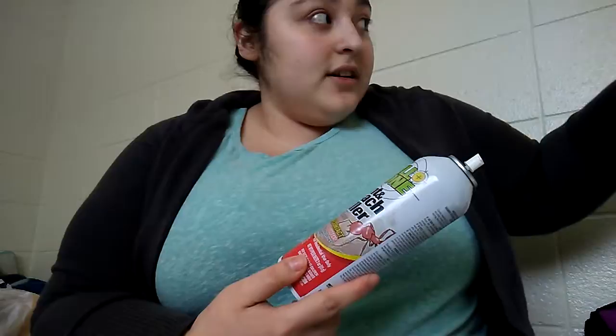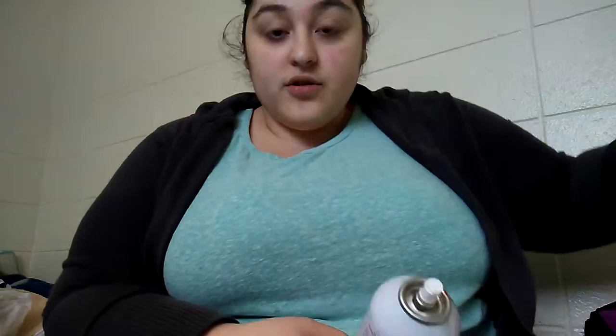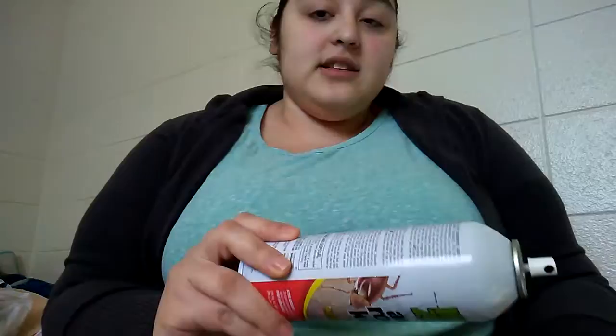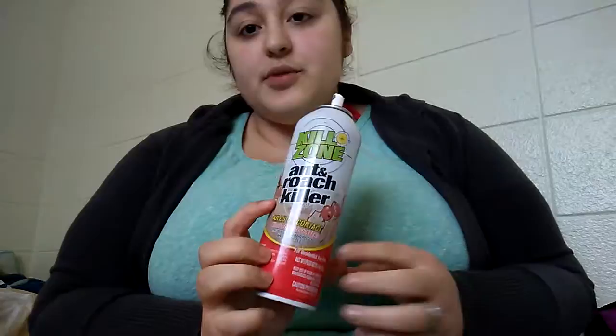I would spray my counter near the stove and sink after I was done cooking and cleaning. The next day I'd clean it up and there were no ants. But the thing I really like to kill the ants is vinegar and water — my mom told me to do that and it's been working just fine. I'm going to finish this up by spraying it outside in the cracks to keep the ants from coming inside.